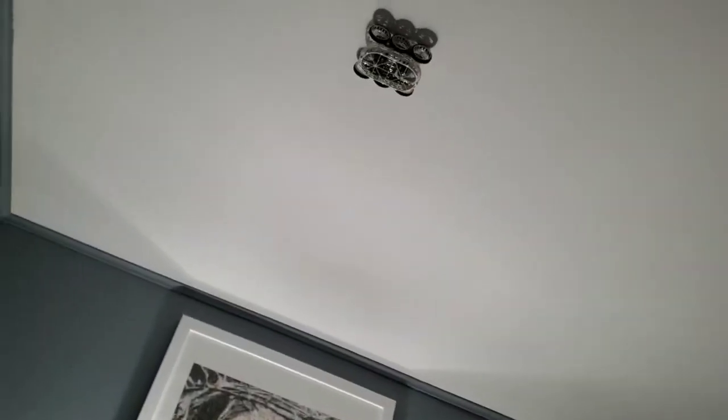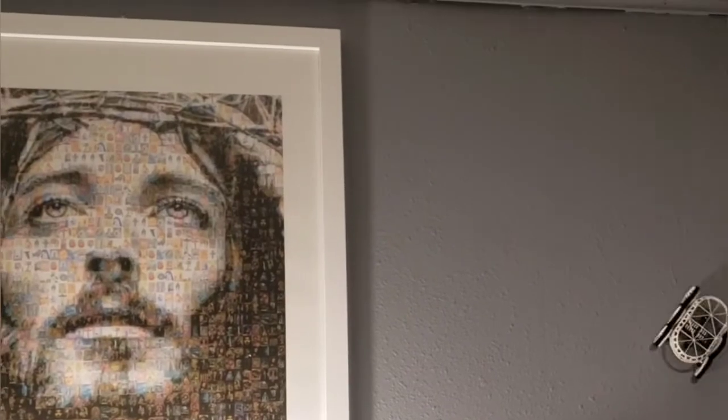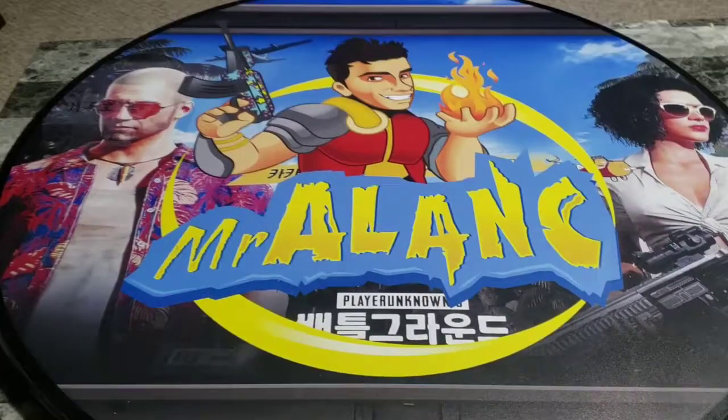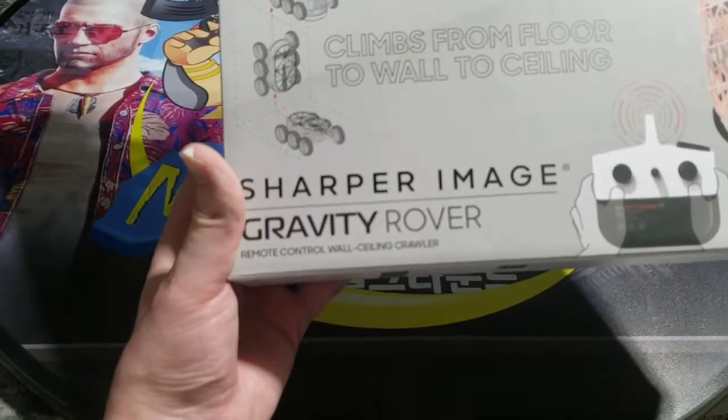Wow! This is so cool! It can go all over. That is amazing! What's up guys? I'm Mr. Alan C. Today we're checking out the Gravity Rover from Sharper Image.